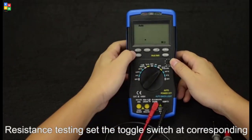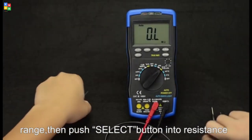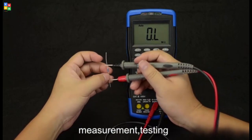Resistance testing. Set the toggle switch at the corresponding range, then press that button for resistance measurement. Testing.